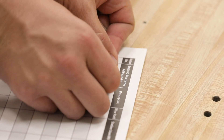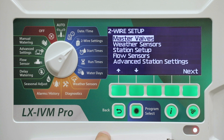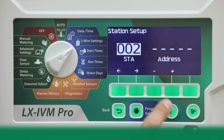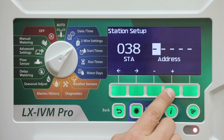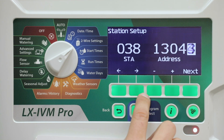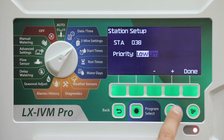Apply the two-wire device barcode labels to the appropriate fields on the programming guide. Turn the dial to two-wire settings. Press the down arrow key to select station setup, then press next. At the station setup screen, press the plus and minus keys to set the desired station from 1 to 240, then press the right arrow key. Press the plus and minus keys to set the desired station address. Press the arrow keys to navigate between the number setting fields. Once all fields are entered, press the next key. Set the station priority, then press done.